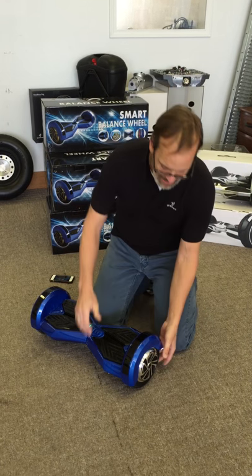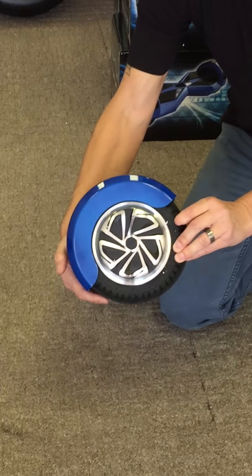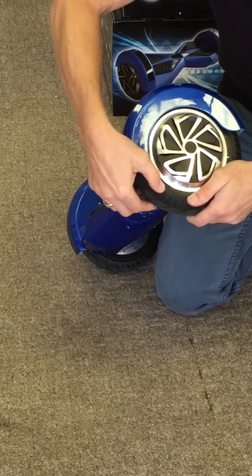To start with, it has 8-inch tires. You can see they got some rubber on them. These are hard solid rubber tires, but there's a little bit of give here because there's a nice little bit of depth in the rubber.